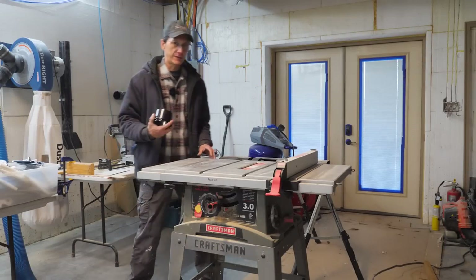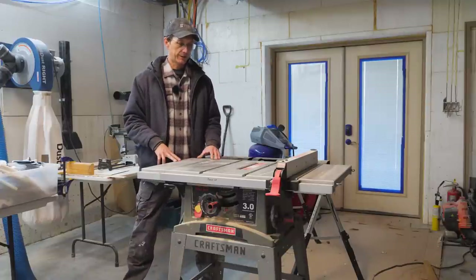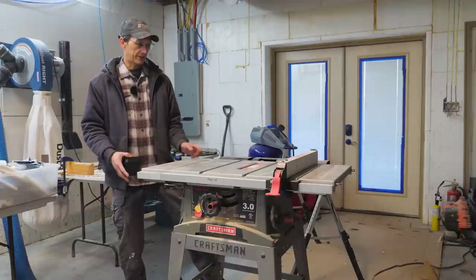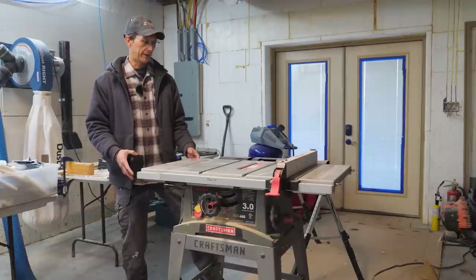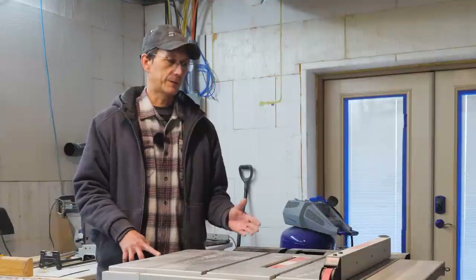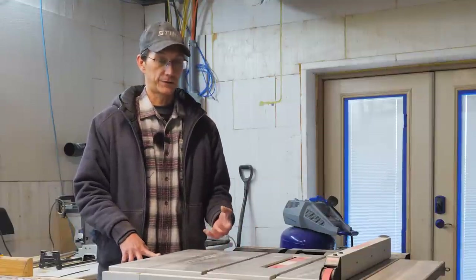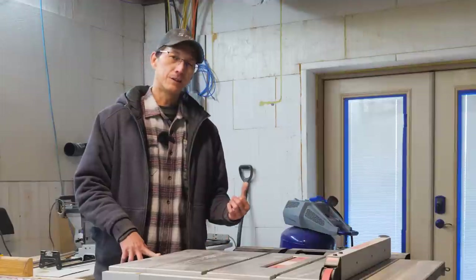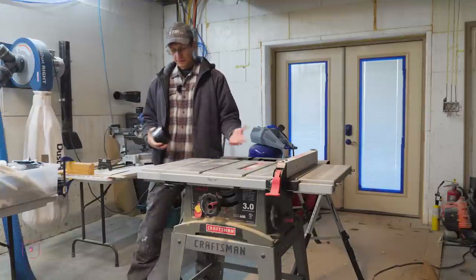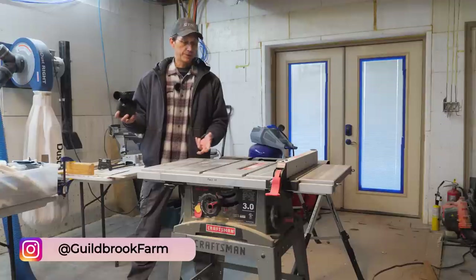I'm going to make a quick video and add a dust collection port to this table saw. This is an old Craftsman 10-inch blade contractor saw on a stand that I put on casters, which is a little wobbly. The reason I want to do this is I'm cutting a lot of treads and risers for our staircase upstairs, and today is very windy and super cold, so I don't really want to do this outside. Since I have the new DustRite dust collector, I'm going to retrofit this to work with one of the 4-inch ports. Should be quick and easy.